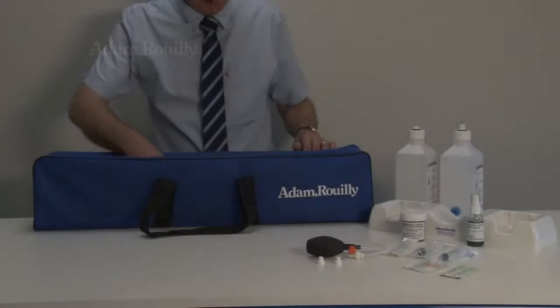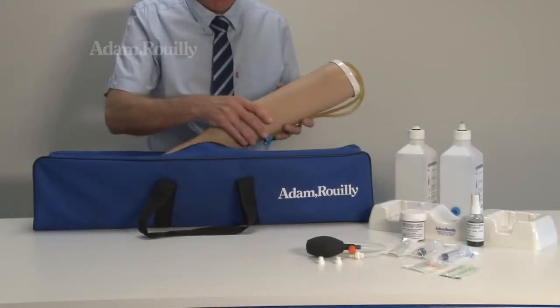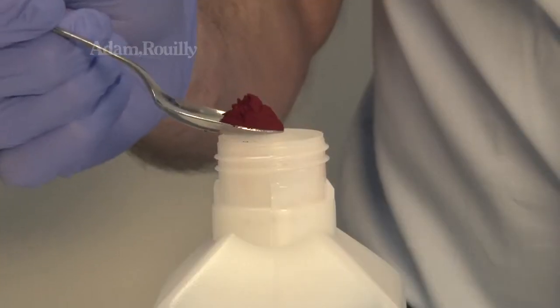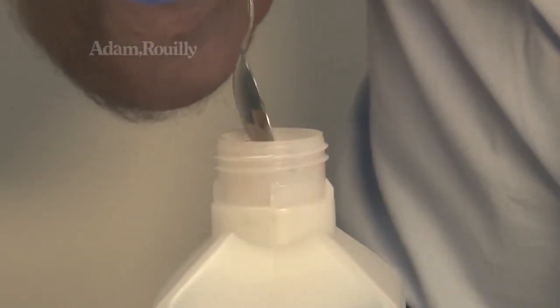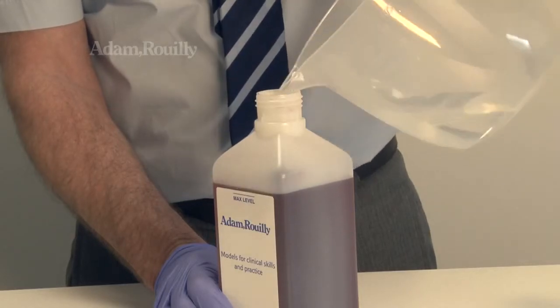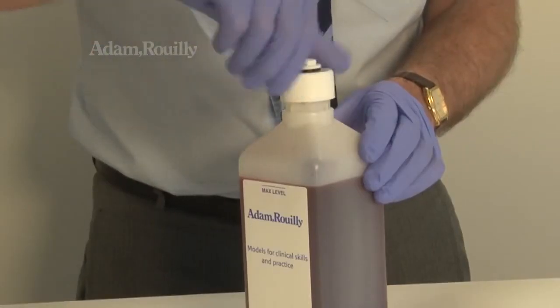Before use: The arm uses a unique and leak-free pressurised blood system. To set up, use 1 teaspoon of mock blood powder and add this to a blood bottle. Fill the bottle with water, observing the max level line, and replace the bottle cap.